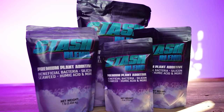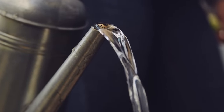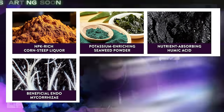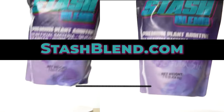Stash Blend is a 2-1-5 plant additive that can be used with synthetic bottle nutrients or in living soil systems. Simply mix half a teaspoon of Stash Blend into a gallon of water, then water your plants with it. Ingredients include corn steep liquor, seaweed extract, humic acid, beneficial bacteria, silica, and mycorrhizal fungi. Check it out at stashblend.com and use the discount code 'The Stash.'